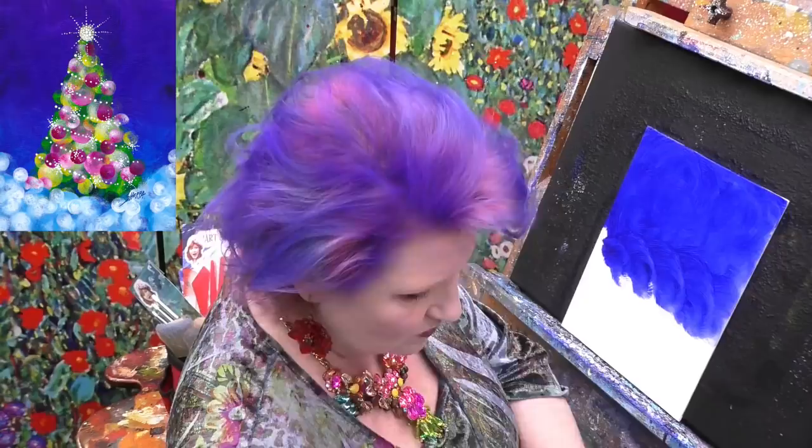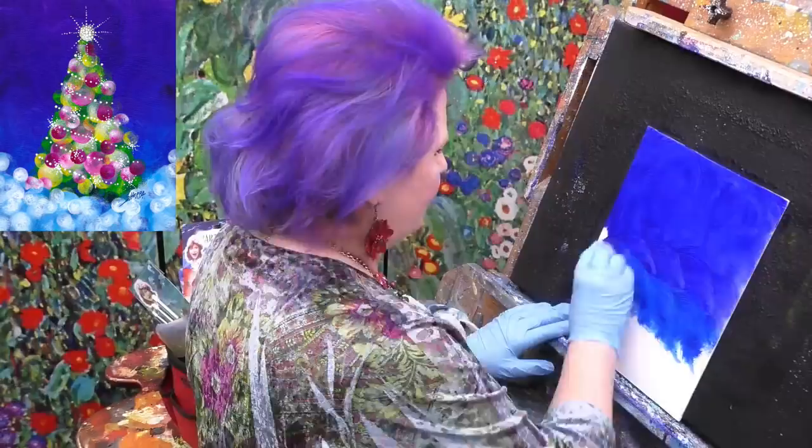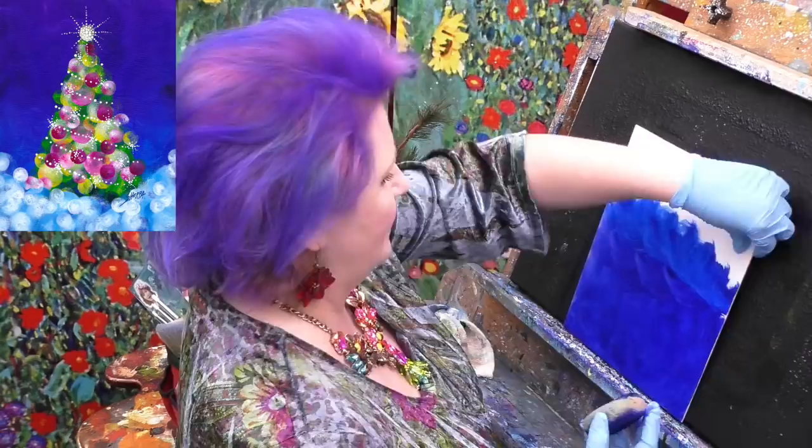As I'm coming down, I'm going to switch to the other side to just the blue, and continue this buffing. Sometimes I have to flip my canvas over. I'm going to be doing just this blue down here.